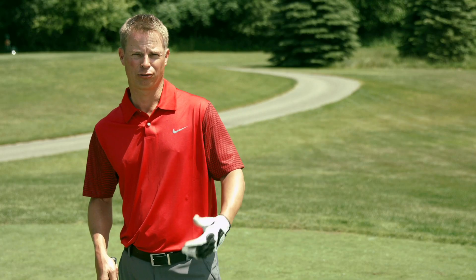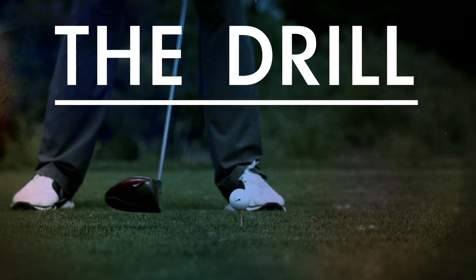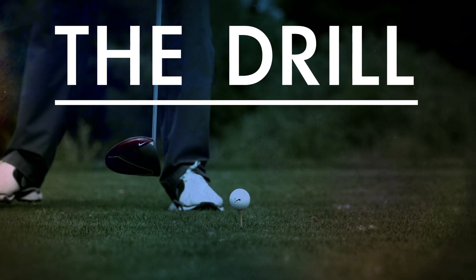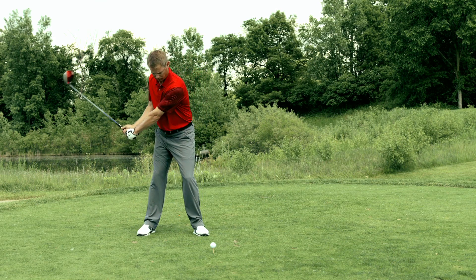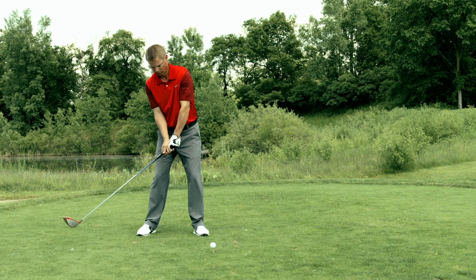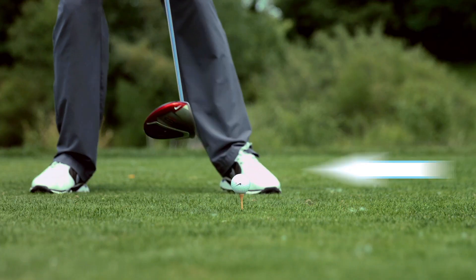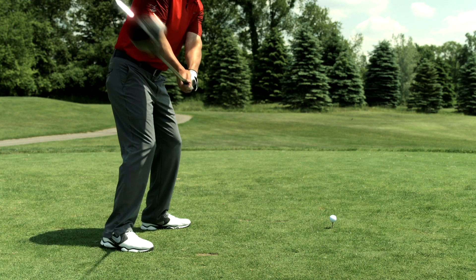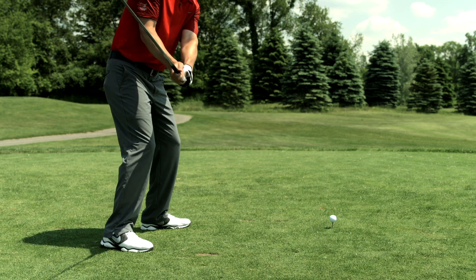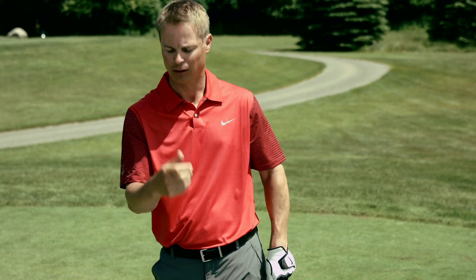Here's how. A good ball position would be a ball placed just off the instep of your forward heel. But for this drill, what I want you to do is actually put it on the outside of your forward foot. The purpose is, if you drop the club too far on the inside, it's going to be hard to even make contact with the golf ball. So by putting the ball too far forward in your stance, that's going to make you get the club out in front of you a little bit more, which should help the ball start a little straighter down the fairway and create a little less curve.